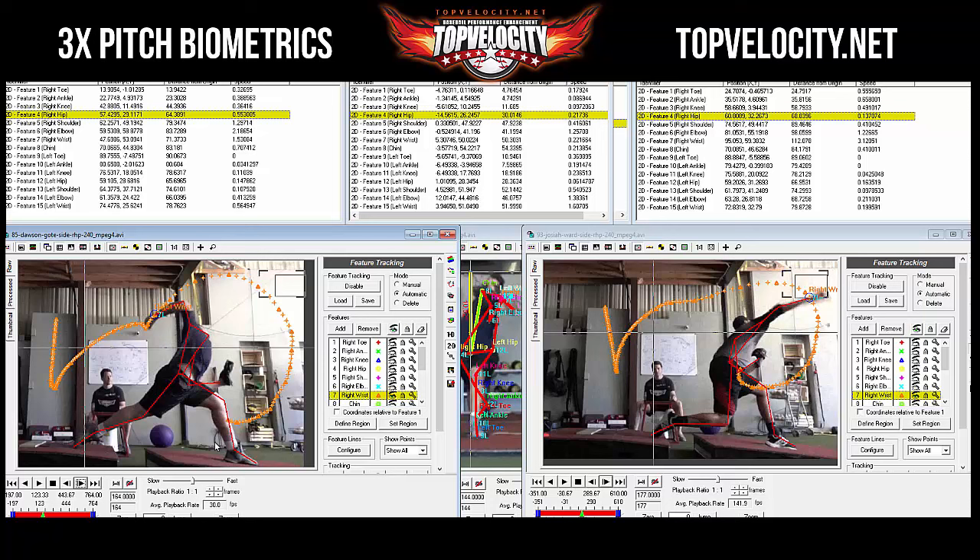At 250 pounds, Dawson should be pressing close to 400 — and if he could get there, he'd likely be throwing 90-plus, just like Josiah. The summary for observers: Dawson beat Josiah on almost every metric — contralateral tilt, hip-to-shoulder separation, ground force, trunk movement — but Josiah had faster elbow, wrist, and hip speeds.